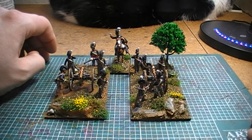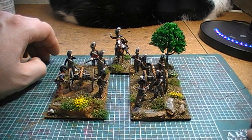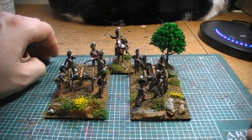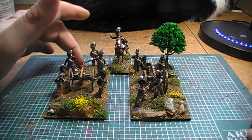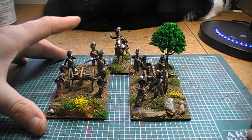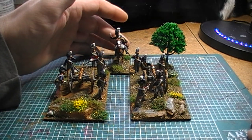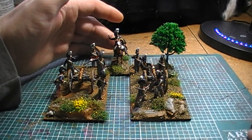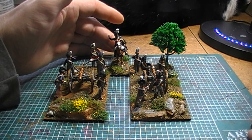Like I say, I have actually ordered a foot officer who will probably go — I've left him space over here — to actually go onto the base to make them a standard base. But I've also completed this horse artillery commander, who I've actually modelled to be the commanding officer of the actual King's German Legion battery, and I'll show you him as well in a second.